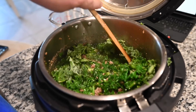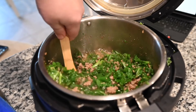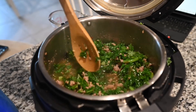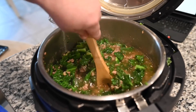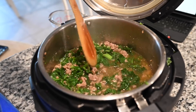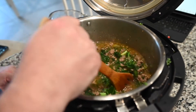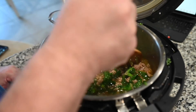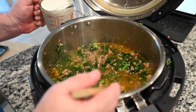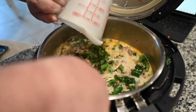If you want that kale nice and soft, what's interesting about kale is it's got great health benefits but I also really like the brilliant green color it offers. Do this for a good two minutes because you want everything soft. Once it's good and wilted, we're going to add the cream. Stir that in for about a minute.